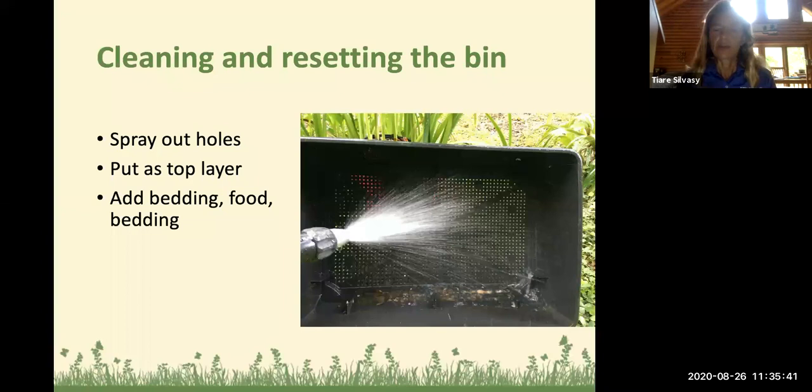After you harvest, clean and reset the bin. Spray it out — I have a little jet blaster hose — and make sure you spray out all the holes so worms can go up and down between the different bins. Give it a good spray on the inside and outside. Then you can start again as your top layer, putting your carbon materials, newspaper, worm bedding, then your layer of food, then the next layer of bedding. That's kind of the three-month process.